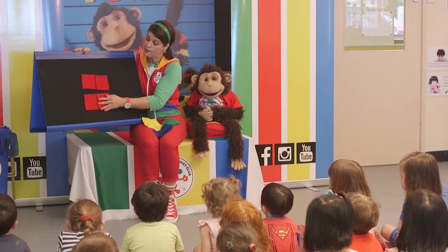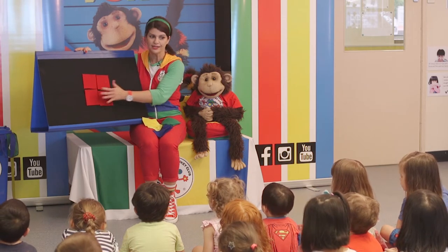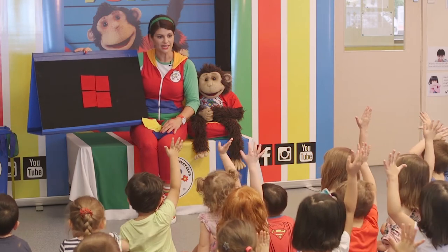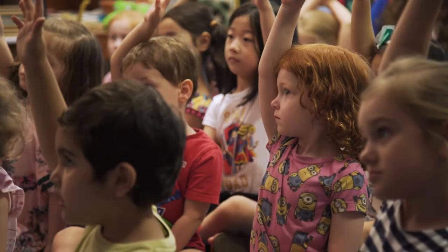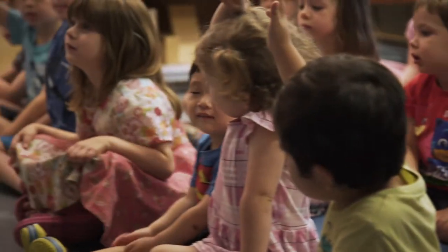Yellow! Now, how about we put our hand up and who's sitting nicely? Let's see. I'm going to ask somebody in the front. What colour next? Yellow!